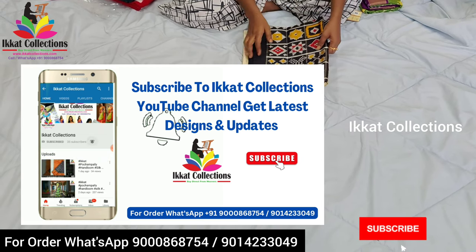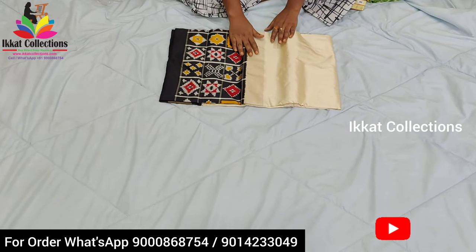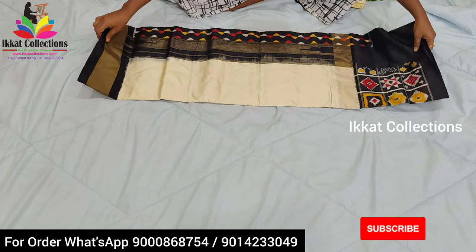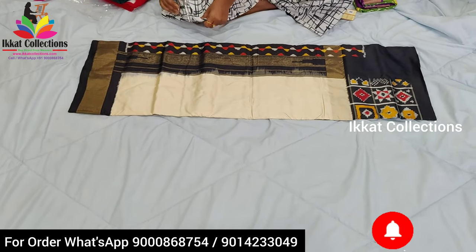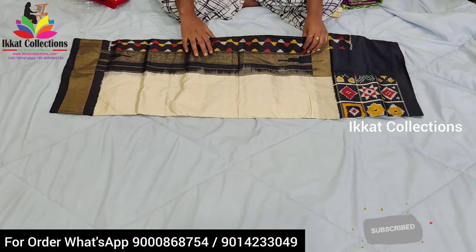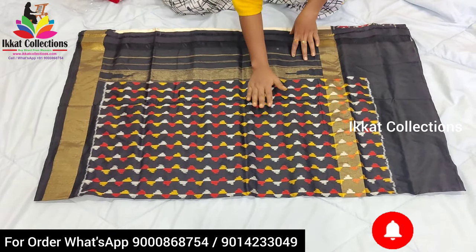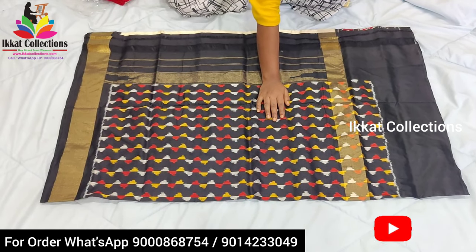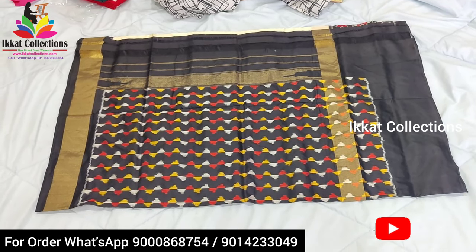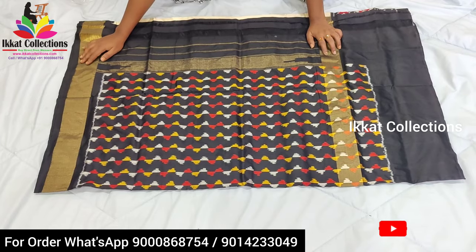The second sari is an Ikkad double weaving sari — beautiful royal color combination. It is cream with black. You can see it is a very unique design and unique color combination sari — a very special designer wear sari. The body part is completely half white, and the border and pallu are given in black color. The pallu has a special new design — new pattern — using yellow, red, and half white colors. And two zari borders on the two sides.